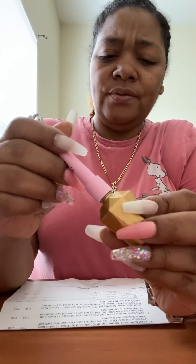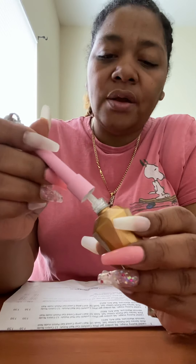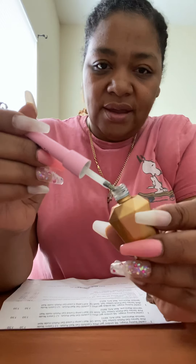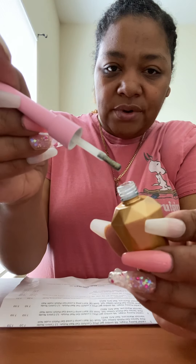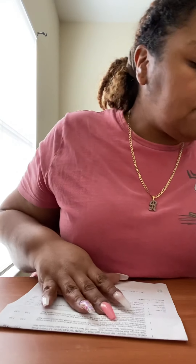The third glitter top coat — going by the bottle — I believe it's a gold. And yes, it's a pretty gold shimmer. I'm all for it. Those three are really nice — we'll set them aside.